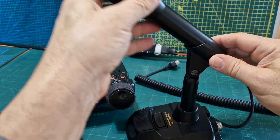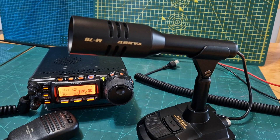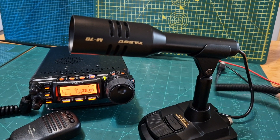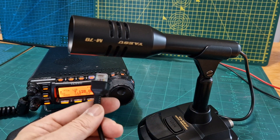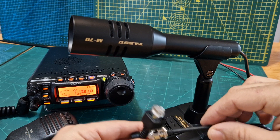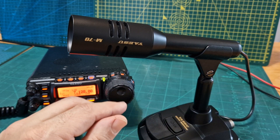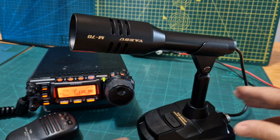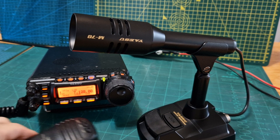It sits at a nice comfortable height. It definitely works on my modern radio which is the Yaesu 710. We've got the cable that comes with the device and these are the two ends you get. If you're using this microphone on a quite a lot older radio, I think you do need a different device, but things like the 857 and the 817, it works fine.